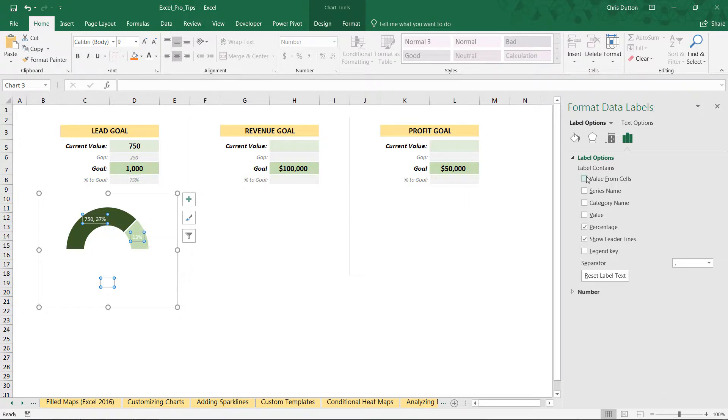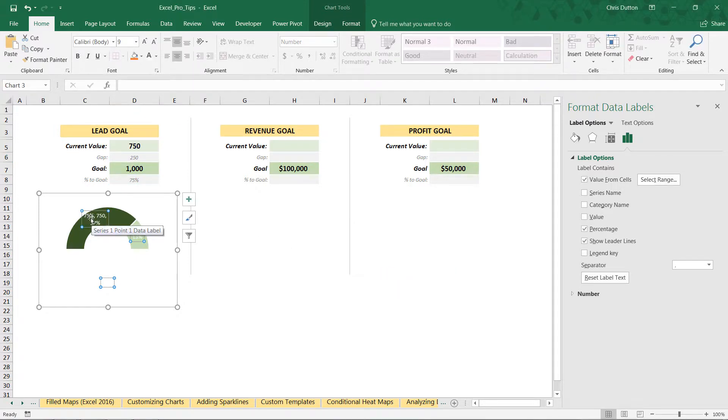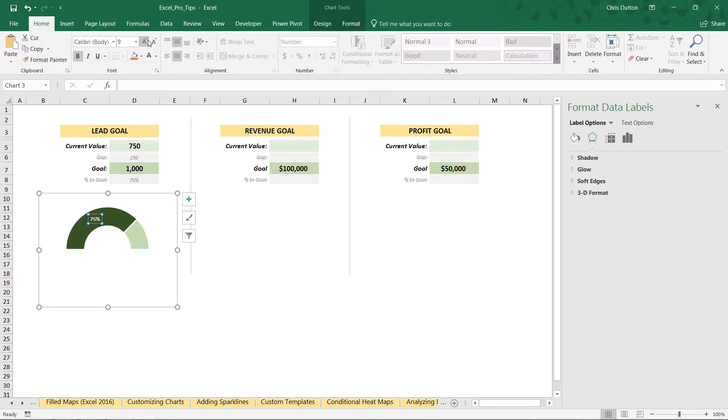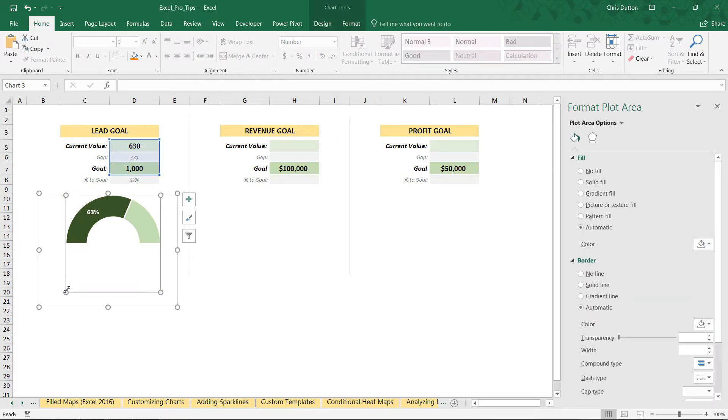To fix this, click 'value from cells' and point to the calculated percent-to-goal cell (D8). Now the label correctly shows 75%. Remove the percentage, leader lines, and manually delete the raw value from the label so only the linked percentage remains. Make the label bold and increase the font size to 11. Testing it out: 250 shows 25%, 630 shows 63% — the label is now perfectly tied to the calculated cell.